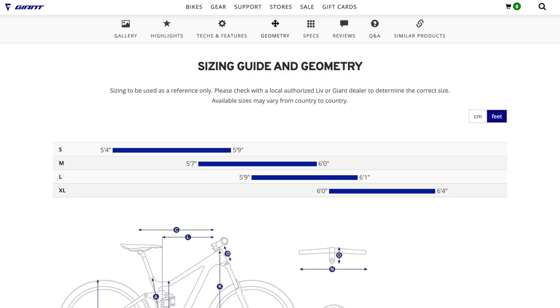I'm wondering how many frame sizes you're offering this in. With Giant, we have small to XL, and then with Liv it's extra small to large. Is there the equivalent sort of bike for Liv? Yeah — this is called the Trance, so the equivalent for Liv is called the Intrigue.